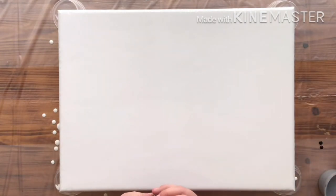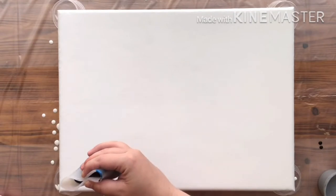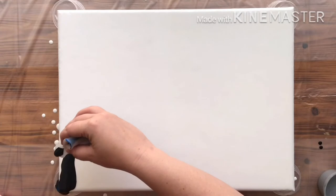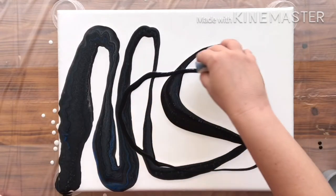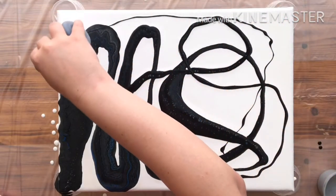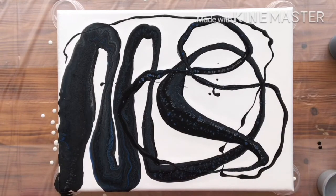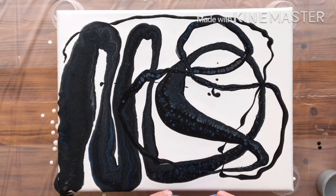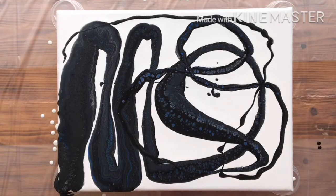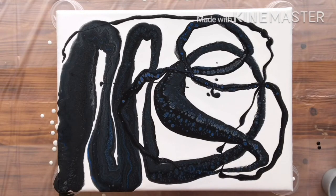All right, I'm going to squeeze it there. I think I'm going to start over here in this corner. I think I need more blue and silver in this.